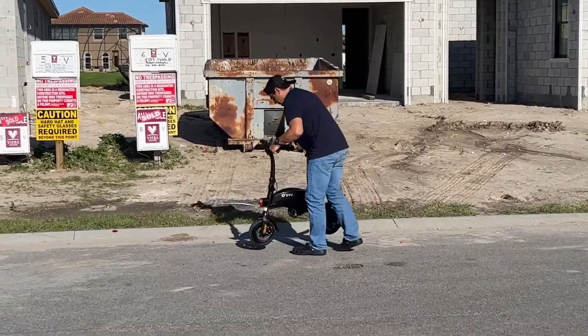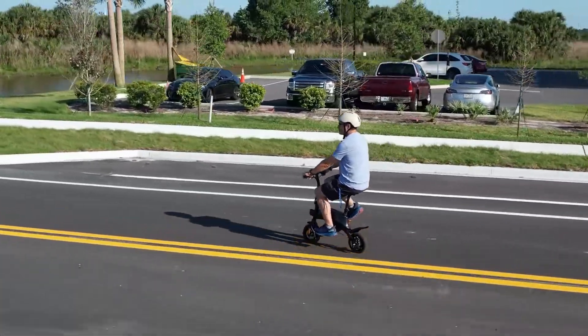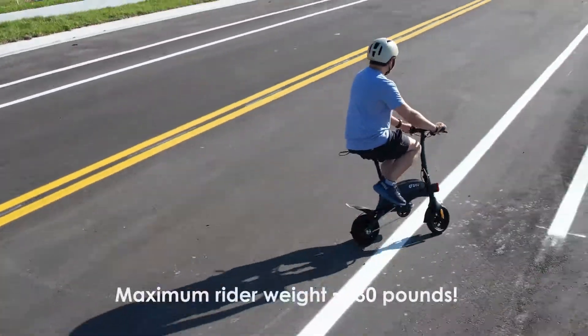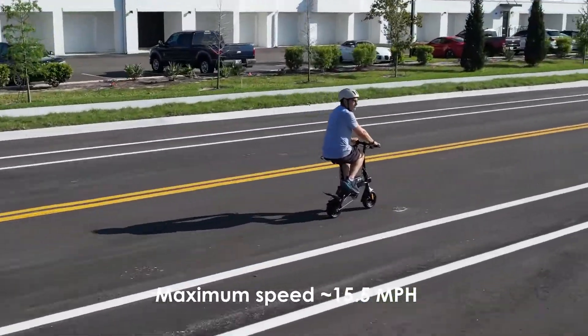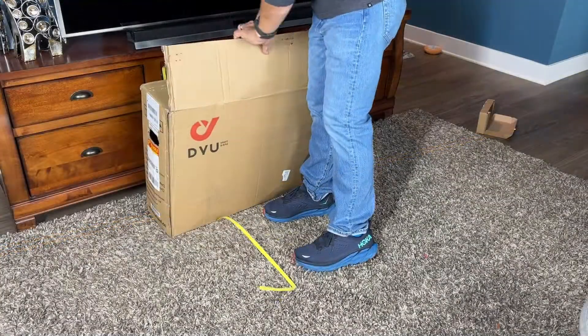This is the DYUS2. It's a tiny little bike, but very capable. This will fly along and transport a 180-190 pound, six-foot-tall guy at 15 and a half miles an hour. And I checked it and it did do exactly that. That's just mind blowing because you could fit this bike anywhere.